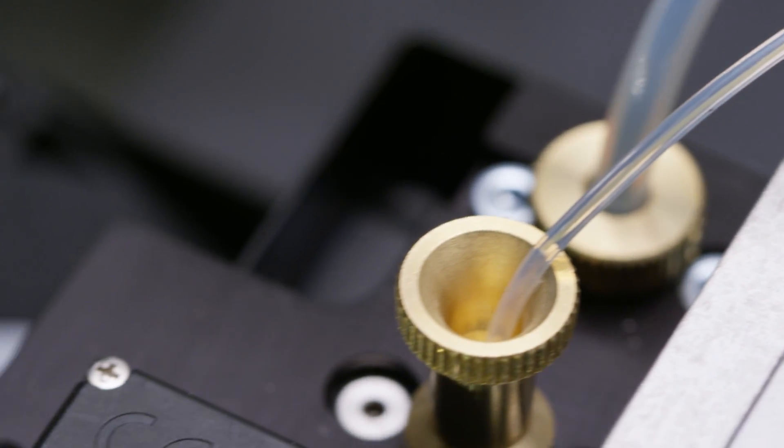At the end of the day, every engineer just wants to make a perfect design. 3D printing lets you get a little closer, or a lot closer.